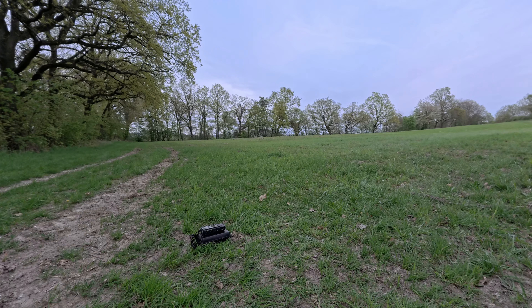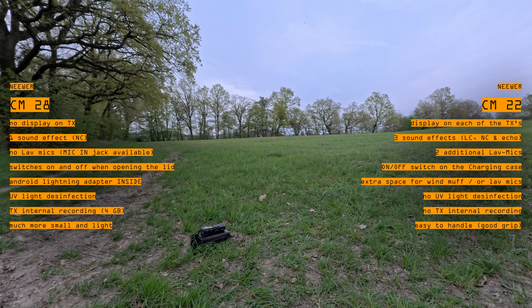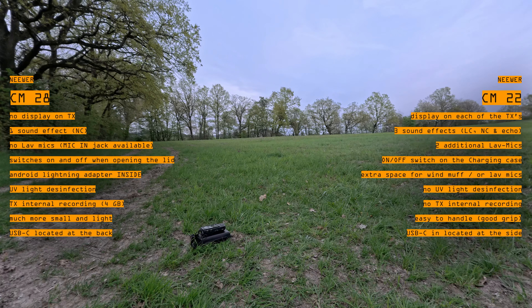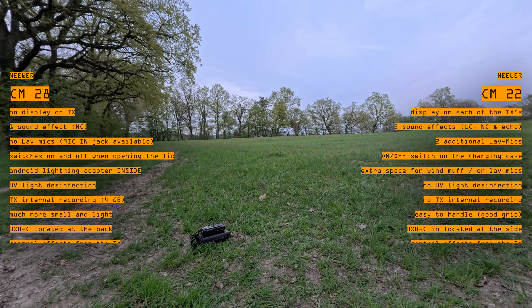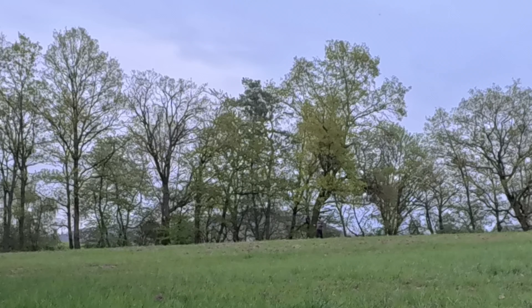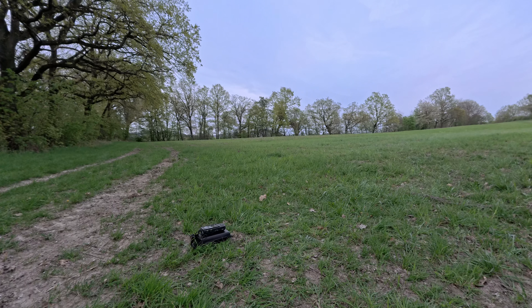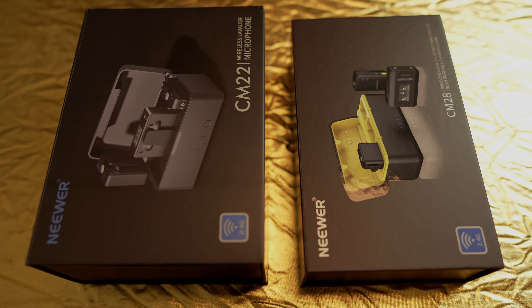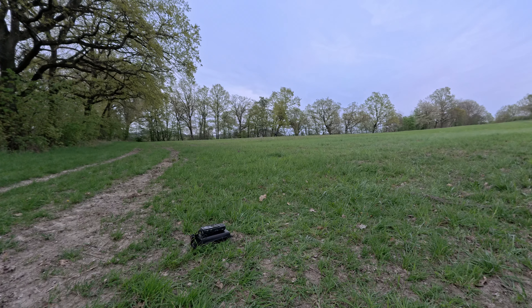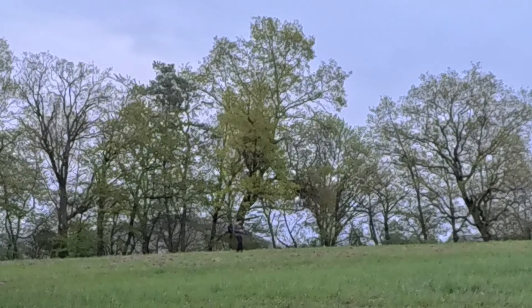With the CM22 the USB-C connector is located at the side of the receiver, whereas with the CM28 it's on the back. With the CM22 you can control the effects from the receiver, whereas with the CM28 you can switch the one effect it has directly from the transmitter, which makes sense because you anyway have internal recording — sometimes you may not even want to use the receiver. So it makes sense that this control is inside the transmitter. I would also like to have more controls on the transmitter, especially for those who don't have a camera operator recording the video for them.